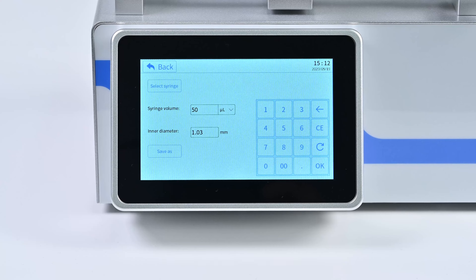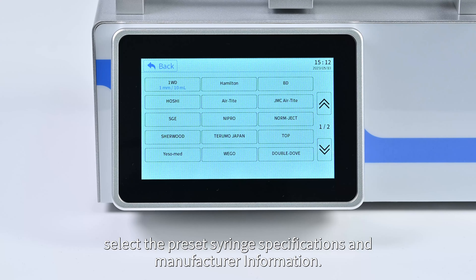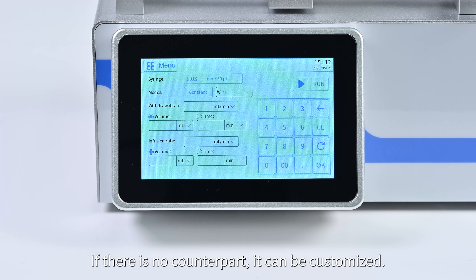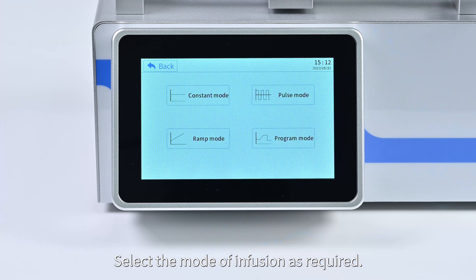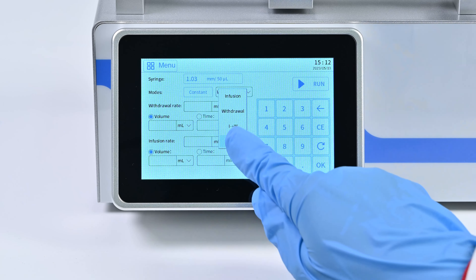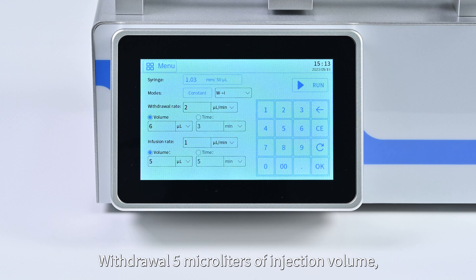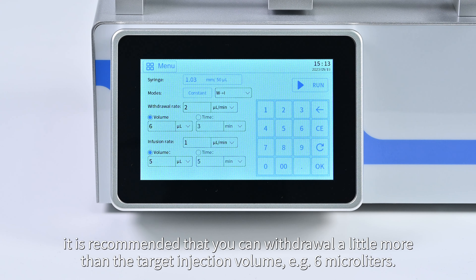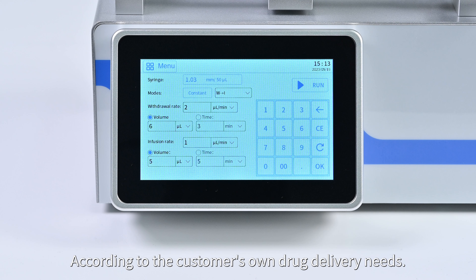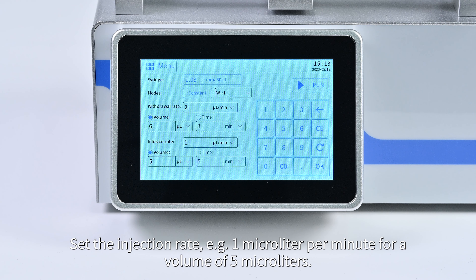According to the selected syringe, choose the preset syringe specifications and manufacturer information. If there is no matching option, it can be customized. Select the mode of infusion as required. For cannula administration, withdrawal of the drug before infusion is needed — select constant mode, withdraw five microliters of injection volume (it is recommended to withdraw slightly more than the target, e.g., six microliters). Set the withdrawal rate to two microliters per minute, and set the injection rate to one microliter per minute for a volume of five microliters.